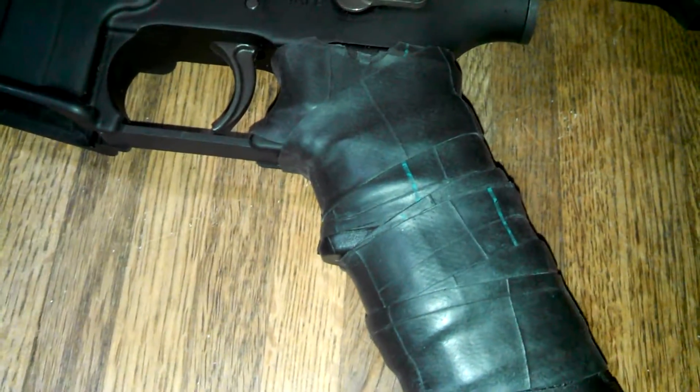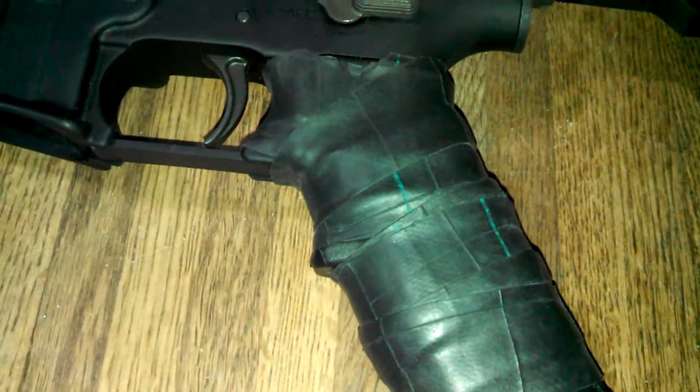Hi, I'm Sam and today I'm going to go over making a homemade grip for your AR handle. If most of you guys out there have an AR-15 of some sort, it comes with a real skinny hand grip and you really can't afford to buy a fatter grip.